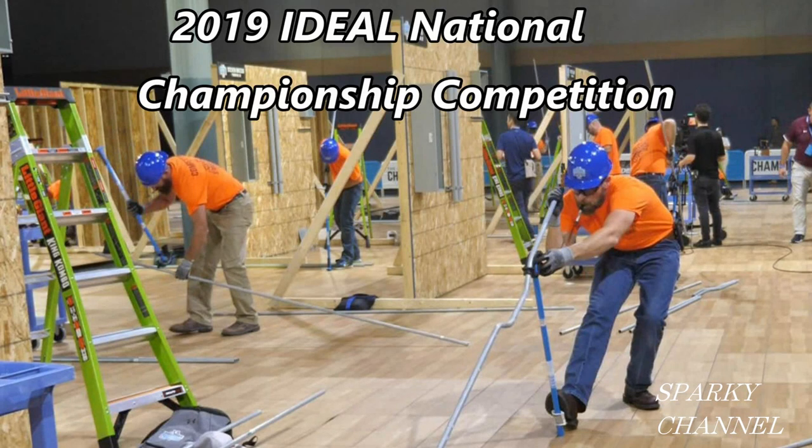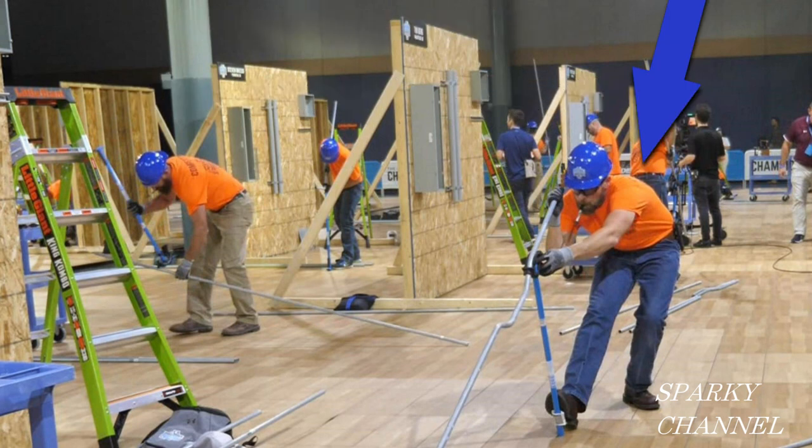Hey, this is Bill for Sparky Channel, and this is a photograph from the 2019 Ideal National Championships. The fellow on the right is Greg Anniker — that's the gentleman who won $75,000 for taking first place in this competition.